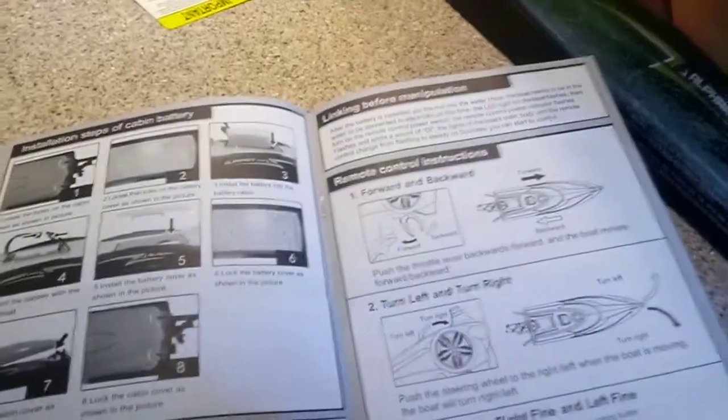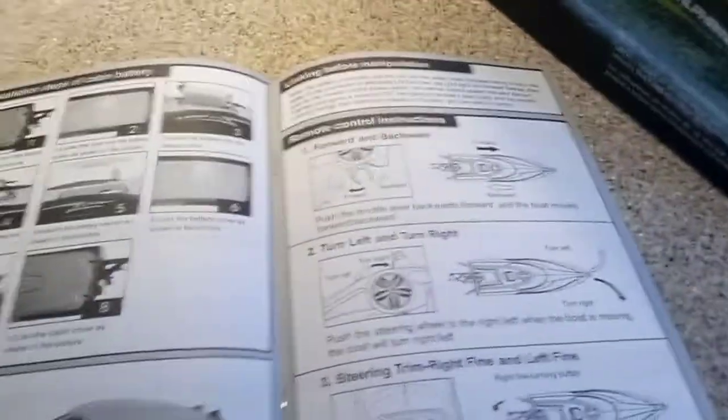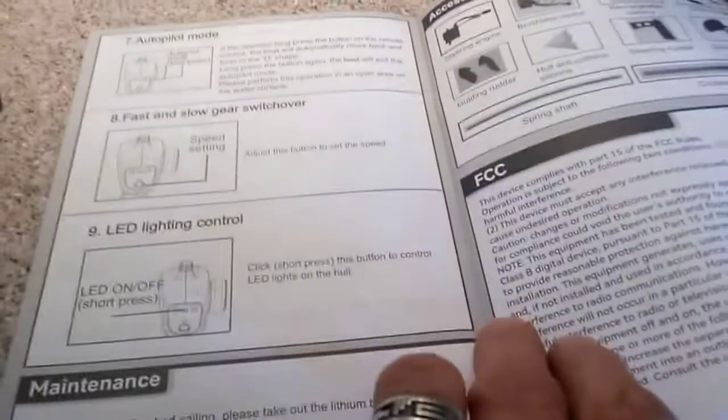The installation steps show how to put in the battery — it's got photographs too, and all the English is good, you can actually read it. Not broken English. It tells you everything.